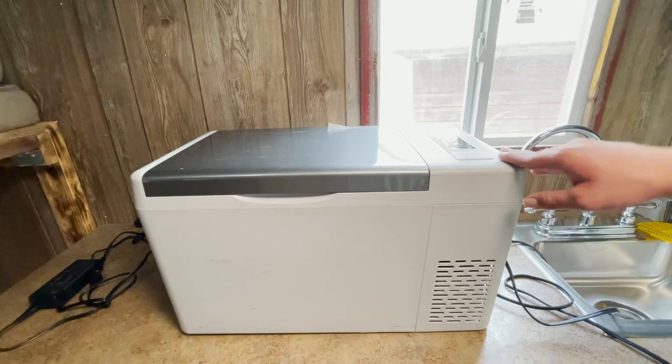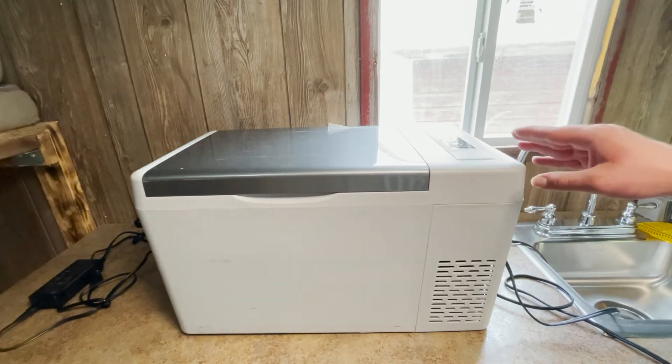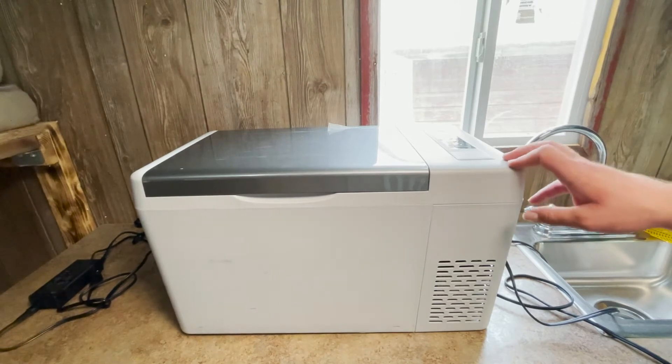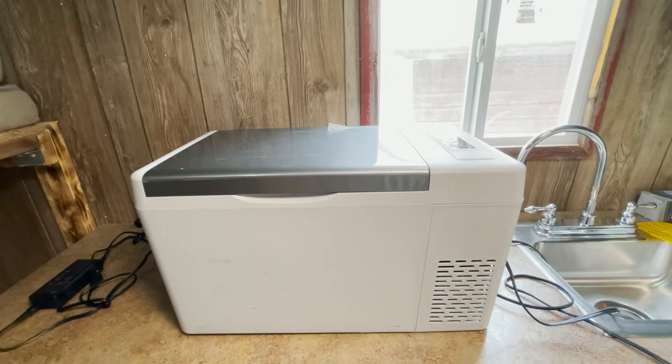When you initially turn your refrigerator on, the time it takes to reach cool operating temperature, according to Bouge RV's website, is about 20 minutes from 77°F down to 30°F, and about 50 minutes from 77°F down to negative 5°F. I've used this refrigerator for about a year and from my experience, I'd say those numbers are about accurate.